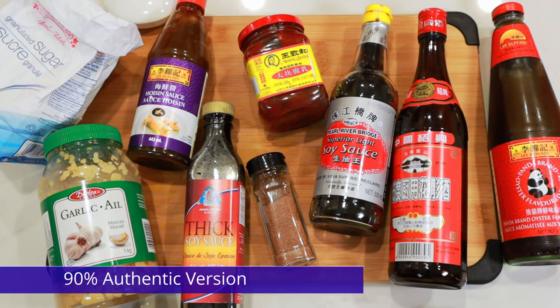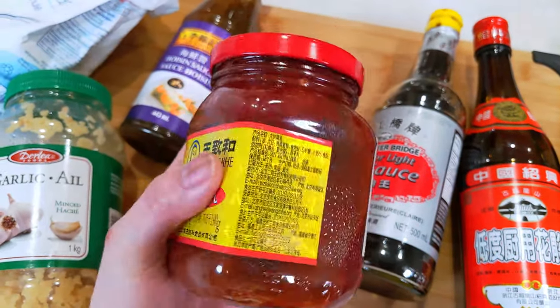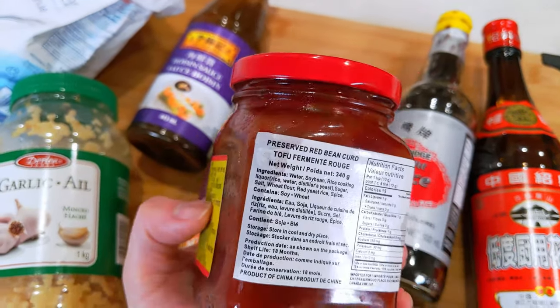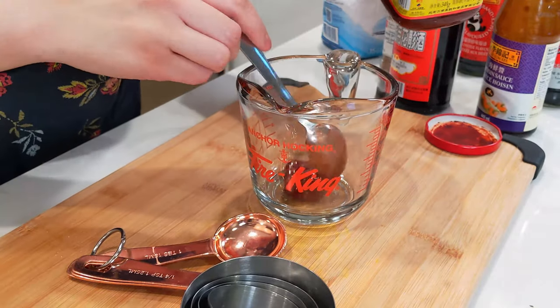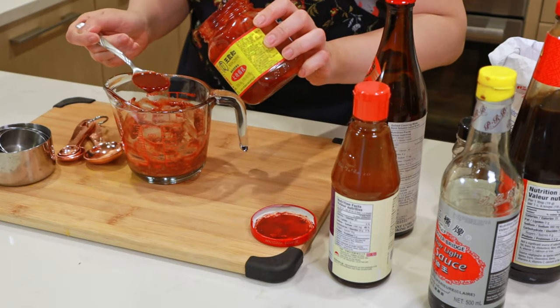This is as close as you can get to the real thing and will serve as our reference point. This red stuff is what gives char siu the characteristic color and taste. The char siu police will say it's red yeast rice powder, but even I can't find that stuff. Add one and a half squares of the red fermented bean curd, mash it into a paste, and add a few spoonfuls of the red stuff.